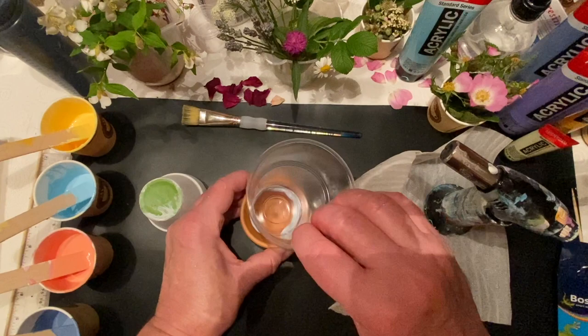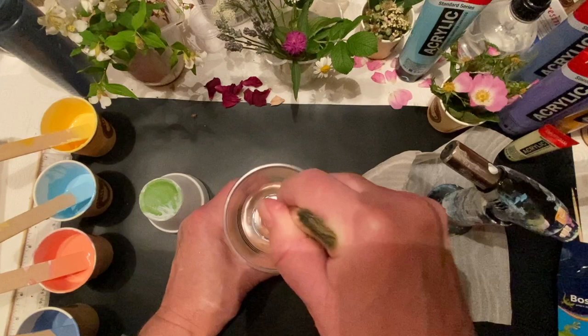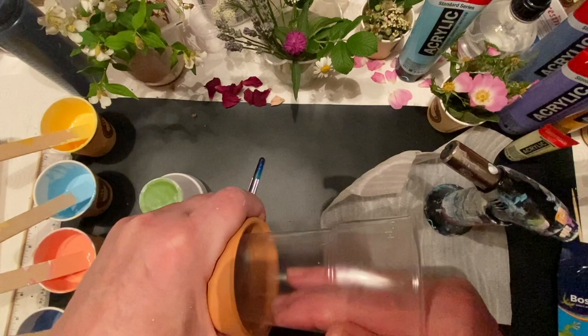I got these little flower pots from Amazon — a pack of 10 — and they weren't really expensive. I think they worked out about a pound or so each, but really cute.